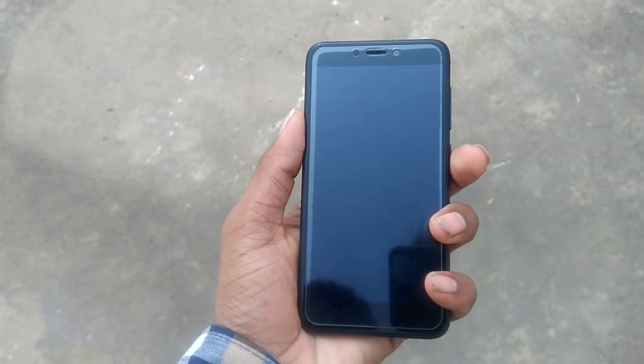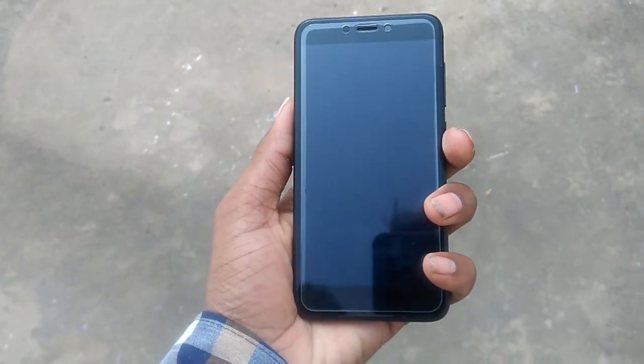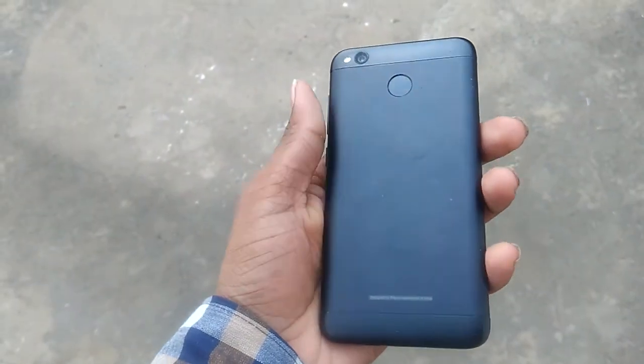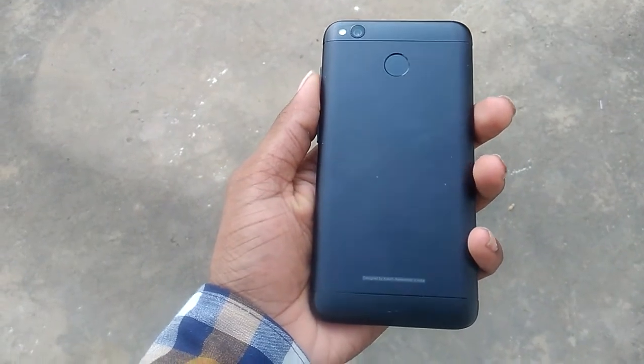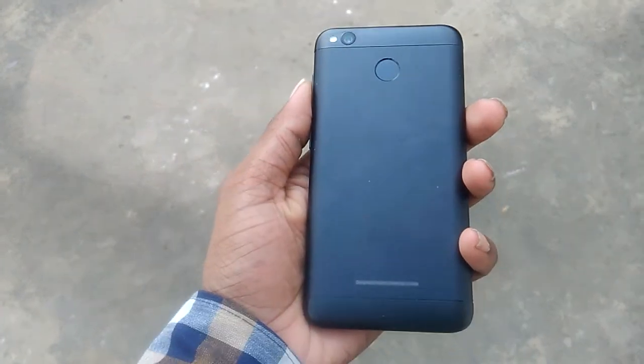Today we have the Xiaomi Redmi 4, which is a budget-oriented device by Xiaomi. I want to thank a friend of mine for lending me this phone to make a quick review. This phone is priced around 8000 rupees, which is approximately 125 dollars. Though this phone is so cheap, it feels pretty premium in the hand and does not feel cheap at all.